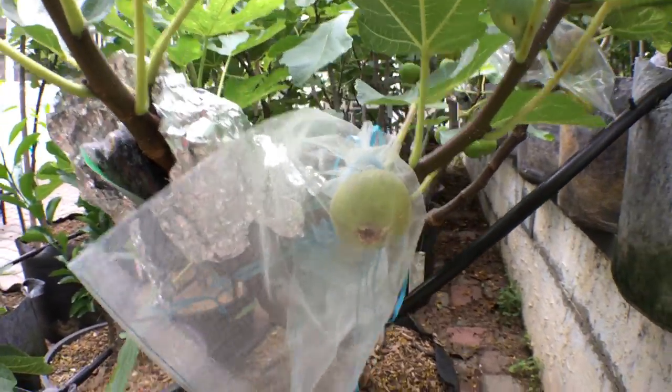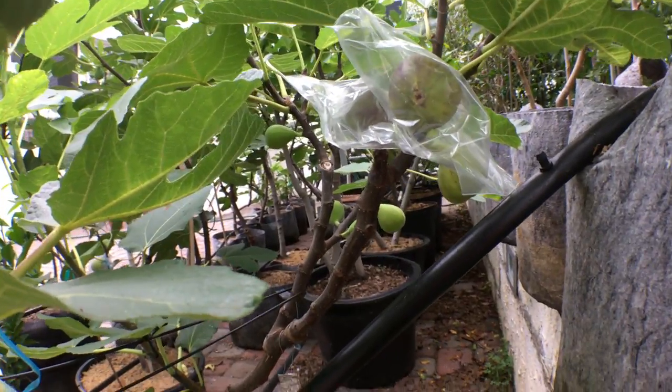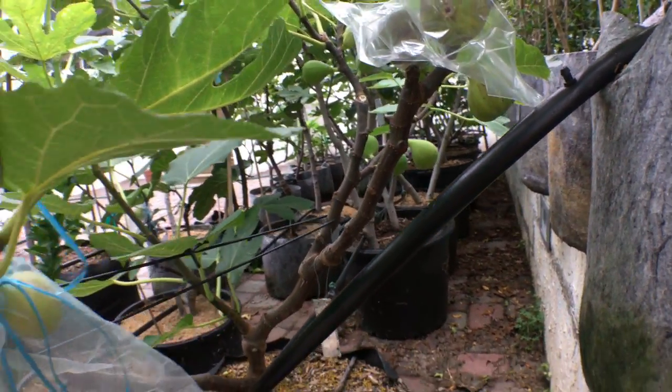Hey guys, this is my Socorro Black fig. It comes from Socorro, New Mexico, I believe. It was found there.